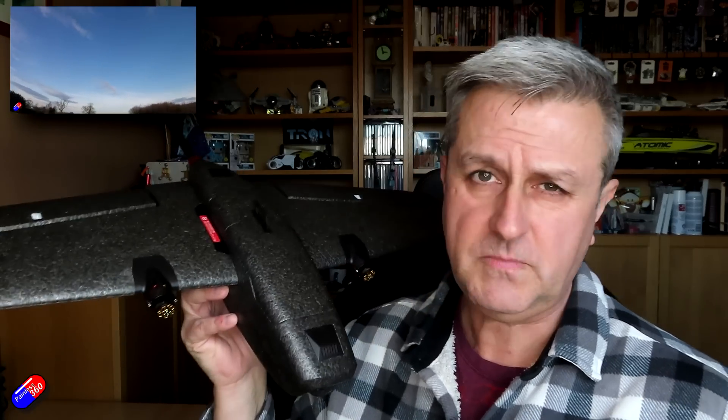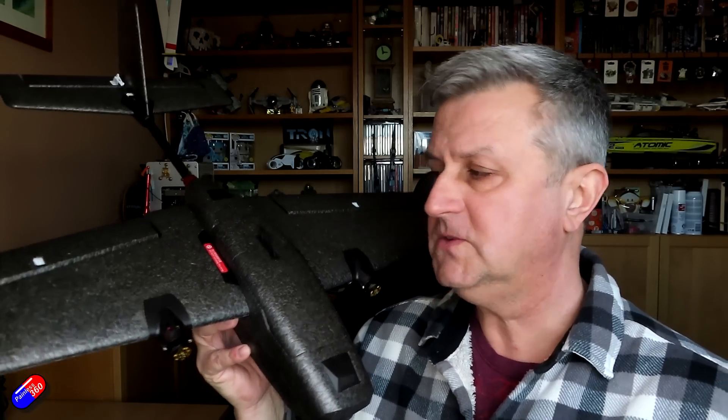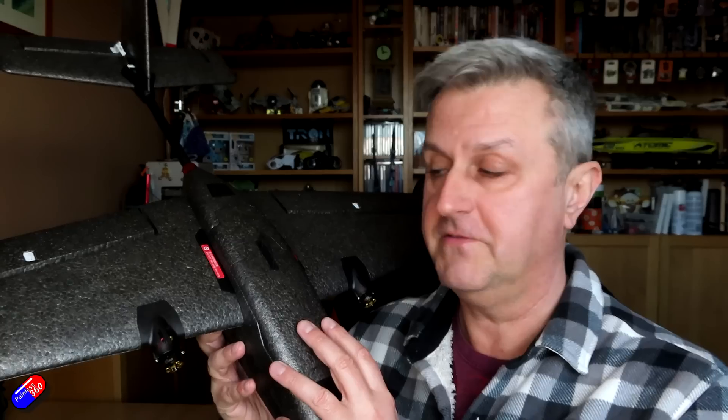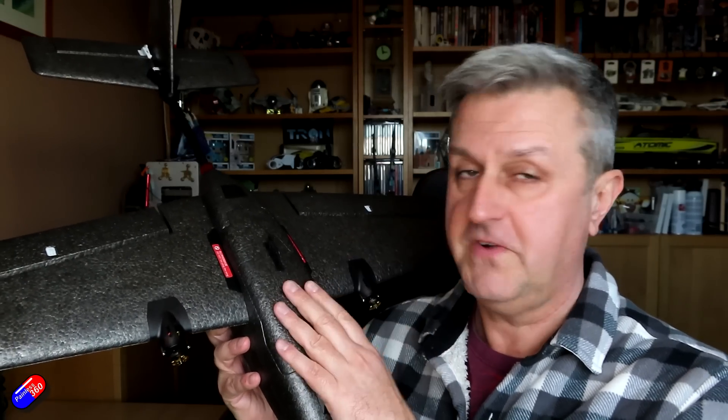I looked at the Flying Fish a week or so ago — that's a great twin model. Twins are such a great idea for FPV because all the cameras and stuff are forward of the props, and it gives you some other advantages as well. This one has quite a few tricks up its sleeve above the Flying Fish, and I finally got mine in.